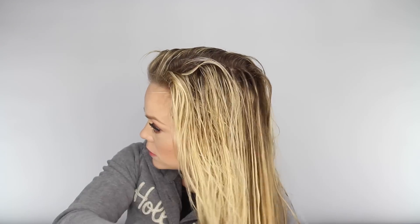After I shower, I throw my hair up into a towel while I do my makeup. Then when I'm ready to blow dry it, I brush through it with a wide tooth comb and apply a heat protectant spray.